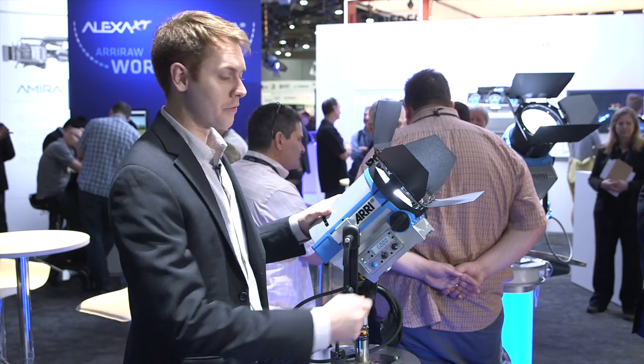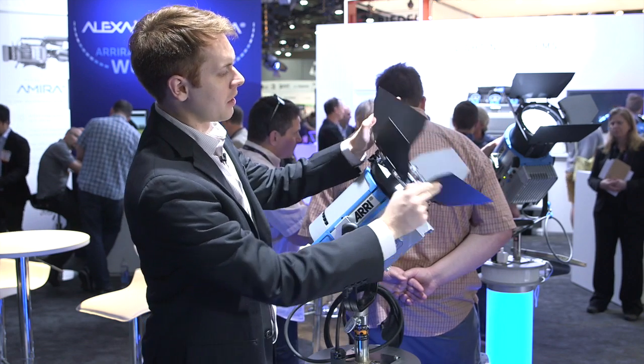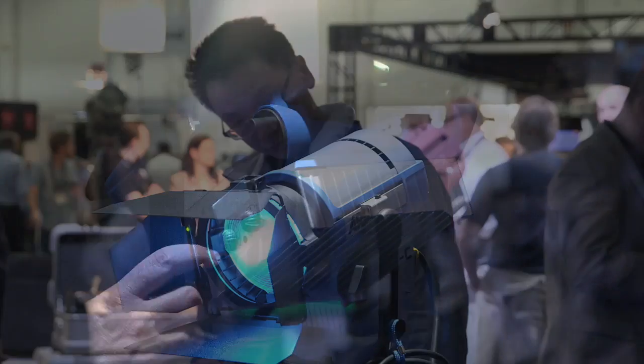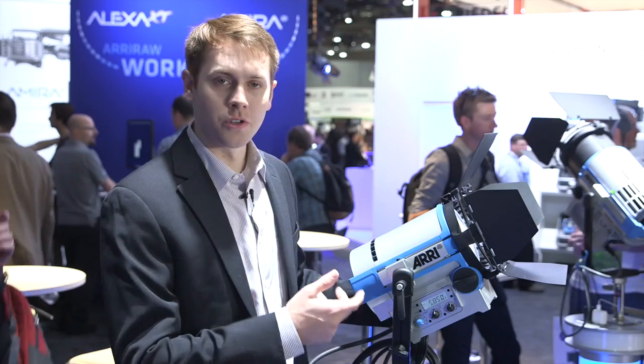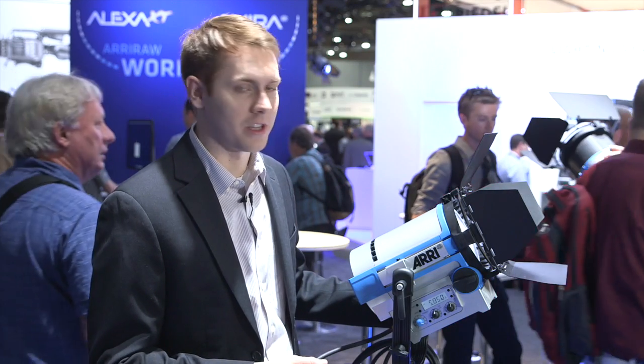Just like a traditional Fresnel, you can spot and flood the light and also cut the light with barn doors. So this is the new L5 — it's part of the new L-Series line of LED Fresnels.